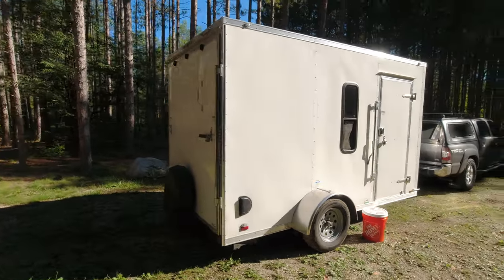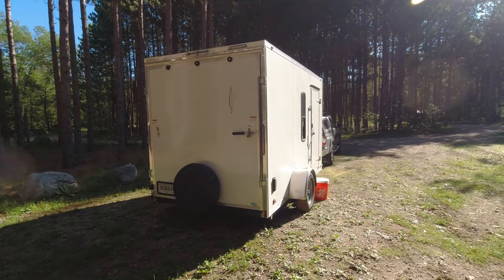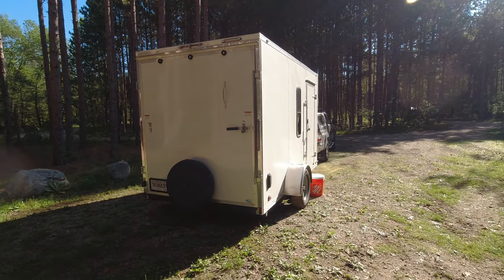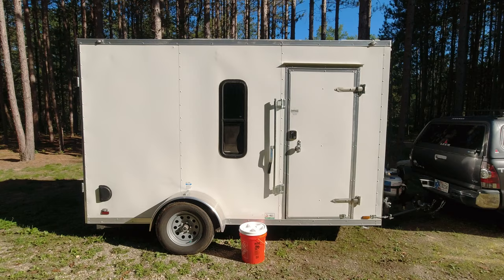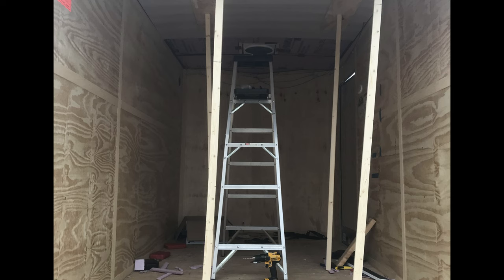It's a six and a half by twelve by seven foot tall trailer. It's a Continental Cargo single axle, and if you walk around here you can see the window. We installed this window ourselves and put a vent fan in and an inch and a half of insulation in the roof.